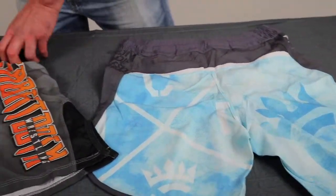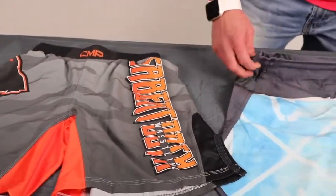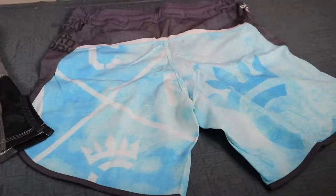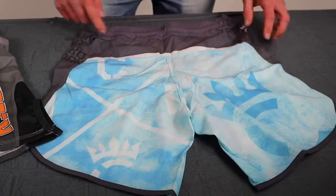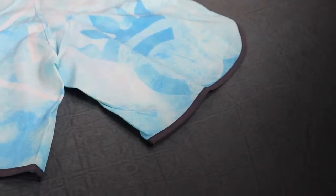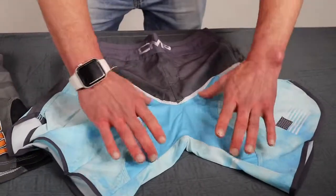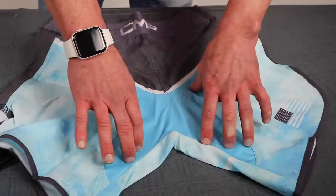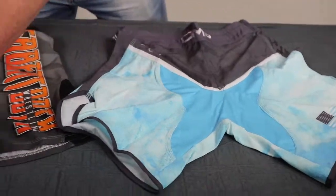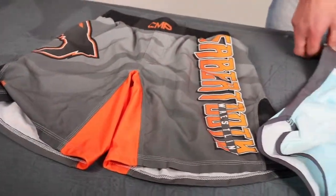If you notice on the standard fight short, it's about a 90% elastic waistband, which we do not have on the pro fight short — we just have it on the sides, so it's a little bit more form-fitting to the waist. Bigger taper on the legs so it comes up a little bit higher on the sides. One thing we incorporated is the X in the crotch with the spandex insert, which makes for a lot more mobility as opposed to just the straight spandex insert on the standard fight short.